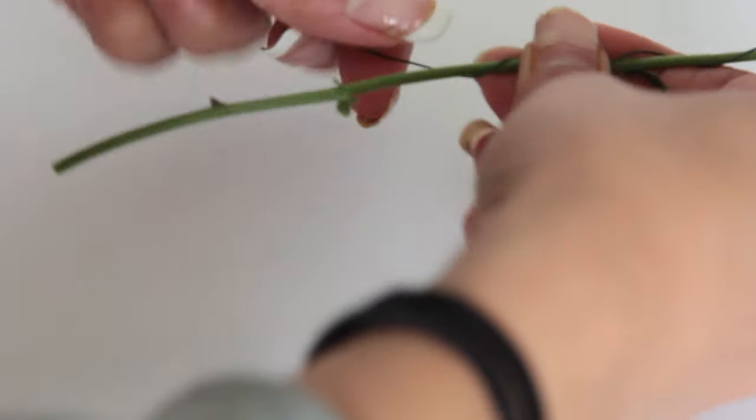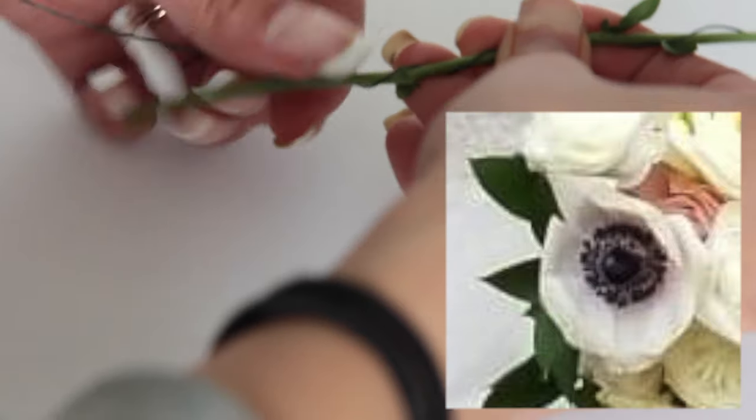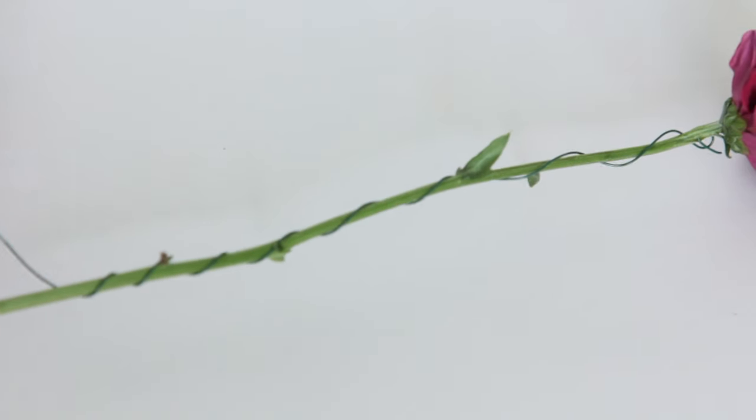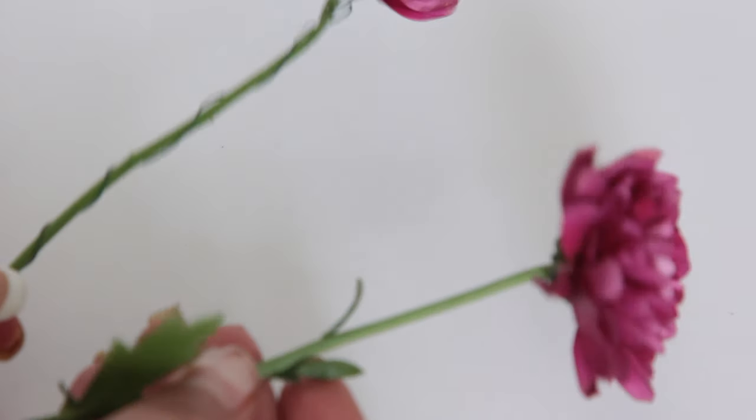When it came to my sister's bouquet, there was one flower — I can't remember the name — that had a very delicate stem. If you tried to hold it by the stem it would just droop down on you. So we had to put the wires through them so it wouldn't droop.